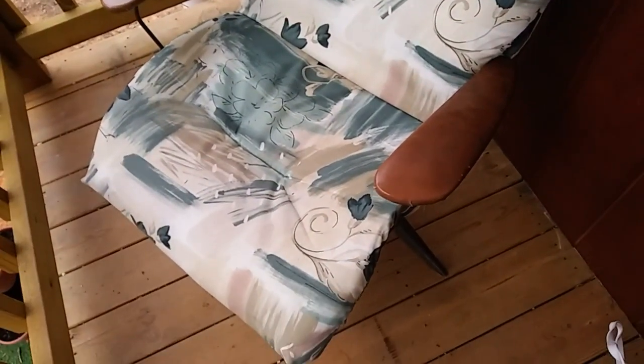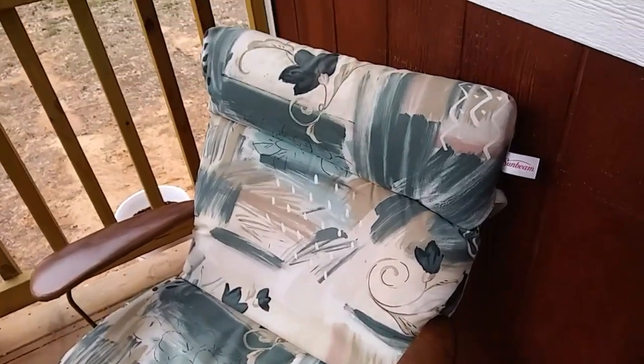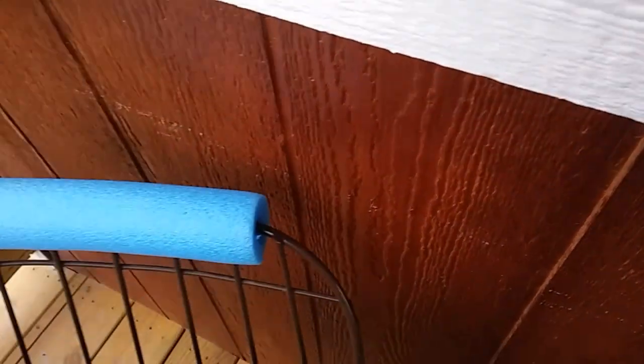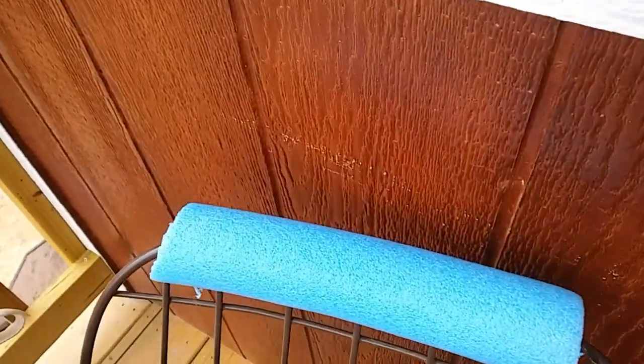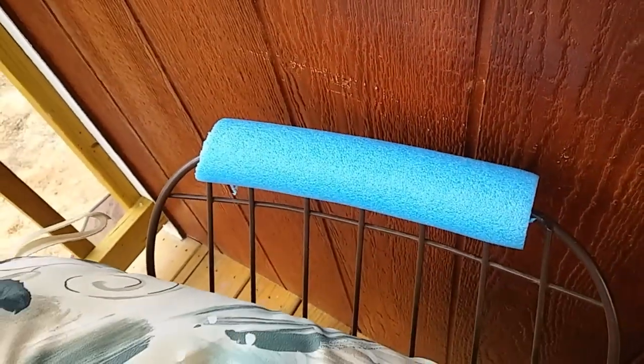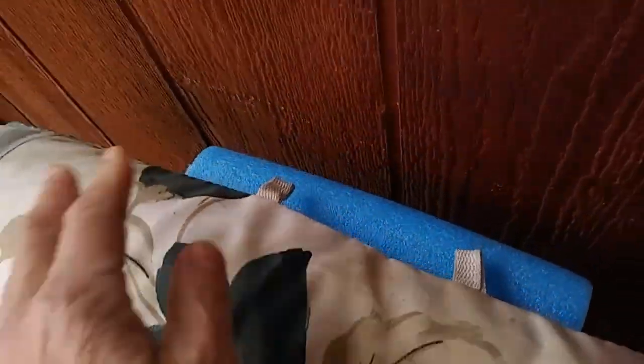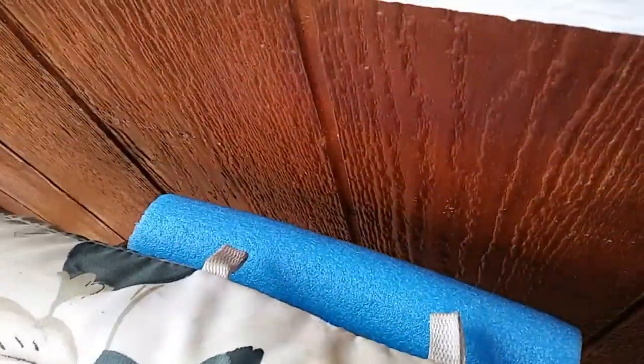There's my chair that was in the shed and it is very comfortable, in really good shape. But it's got this metal thing on the back and it was scraping against the wall. So I just used that little remnant — and if I lean back too far, it's not going to scrape my wall anymore. Bonus!